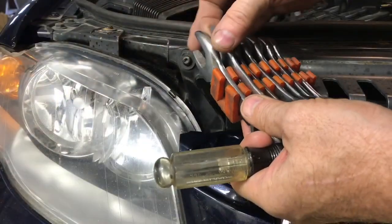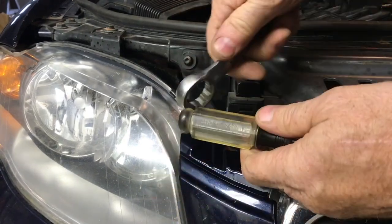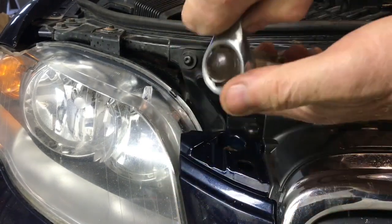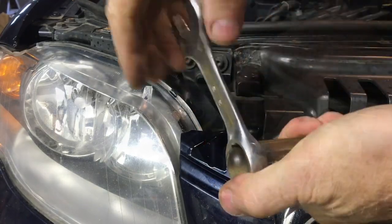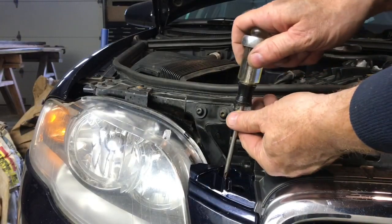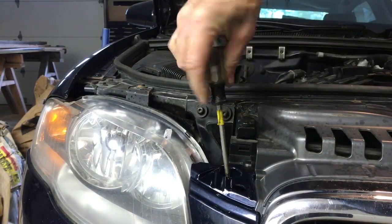What you need is more leverage. Most screwdrivers allow you to put a wrench on them — this lets you push down really hard on the top of the screwdriver and twist with the wrench. This is a huge mechanical advantage, and with the increased leverage you can see it just moves.